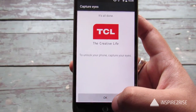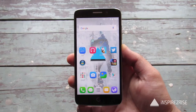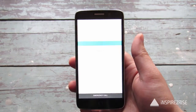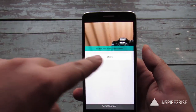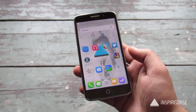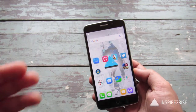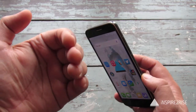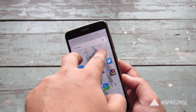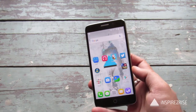It's all done. To unlock your phone, capture your eyes. Once we set the phone to off, switch it on again and now you have to put your eyes in that window. The best thing is that it works almost all of the time. The worst thing is that you have to put your eyes as close as this to the camera so that the smartphone can identify your eyes and the pattern.